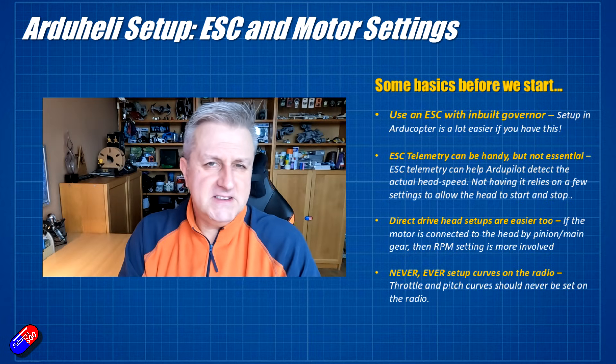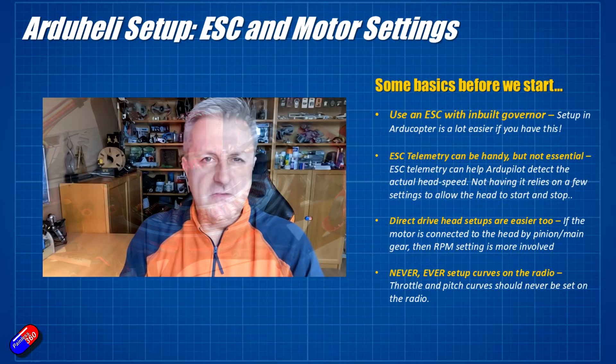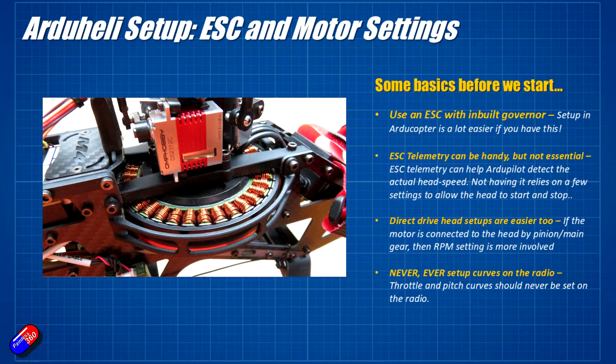This is a direct drive head setup — there's one big motor at the bottom with no main gear or pinion gear. To calculate head speed if you're getting telemetry back it gets more complicated, but if it's a one-to-one ratio where the motor shaft is actually the main shaft of the blades, it gets a lot easier too. That's why this M4 is quite a nice one to do it on.